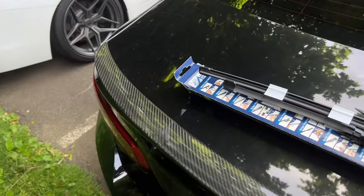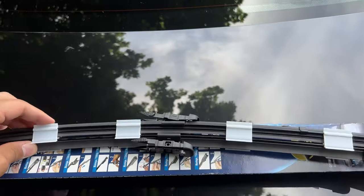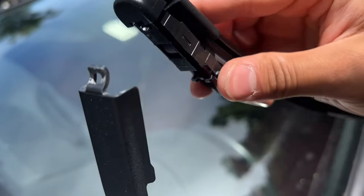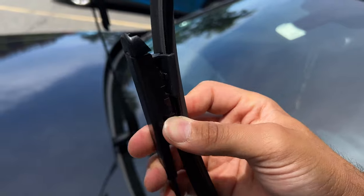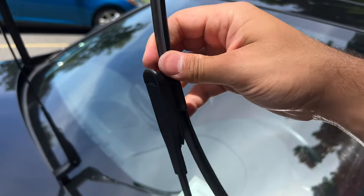Since this was the driver's side, we take the longer of the new wipers. To install it, take this part here — there's a little hole and a hook — hook it in just like that, then bring it down. Next, take those same two clips, squeeze them together, bring it down, and you should hear it click in. And you're all good to go.